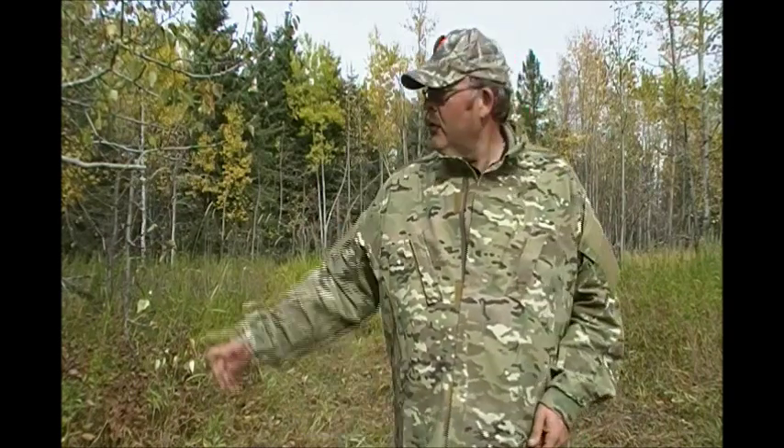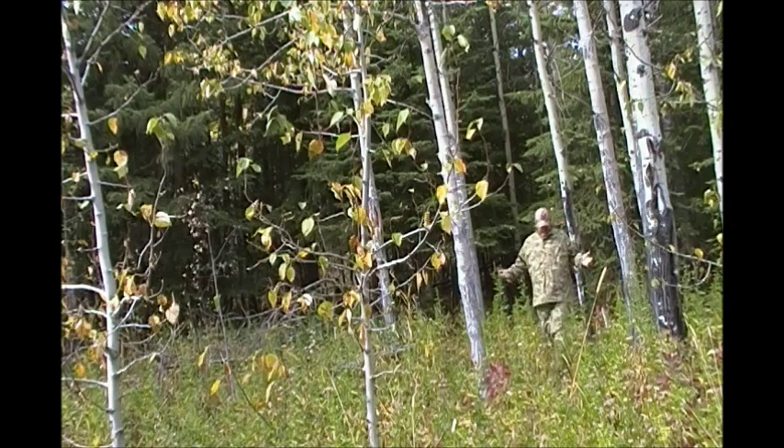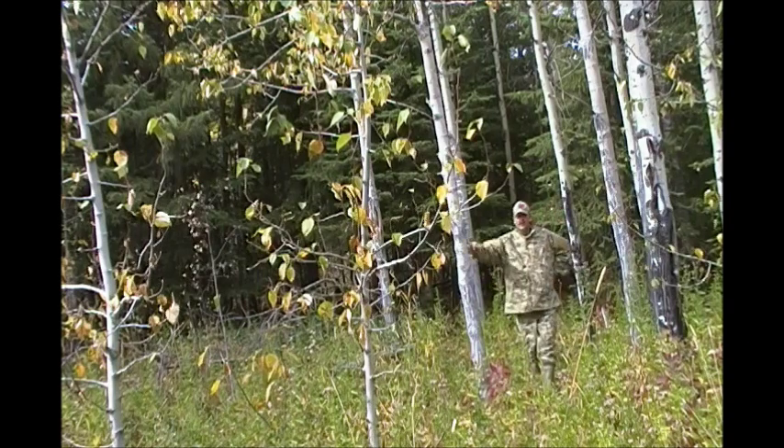I'm just going to move the camera over so you get an idea of how this multi-cam blends in with the surroundings. Here we are coming out of an evergreen forest into a deciduous area and open fields — and as you can see, it does a pretty good job of blending in.